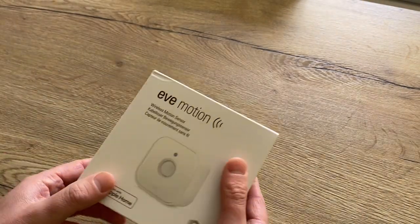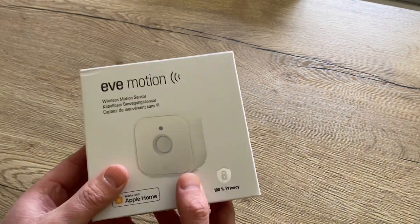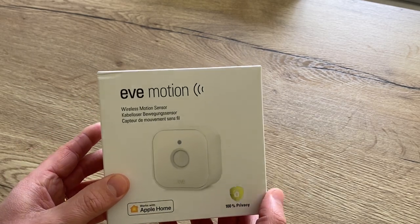So first let's unbox the sensor, have a global look at it, and then I will show the installation and how we can set it up in an automation.